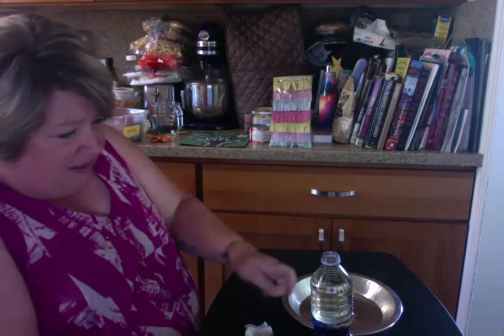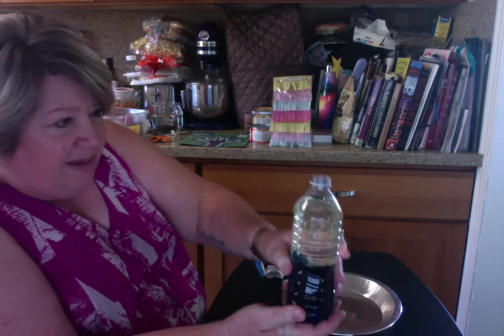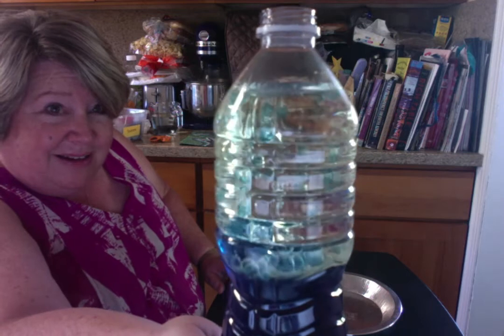So I'm going to do that right here — drop one in — and you can see what happens. Some bubbles start to come up immediately, and it creates this lava lamp appearance that's very fun to watch.